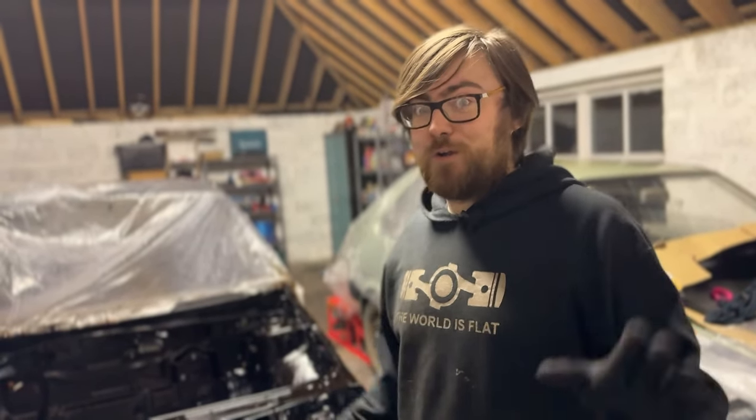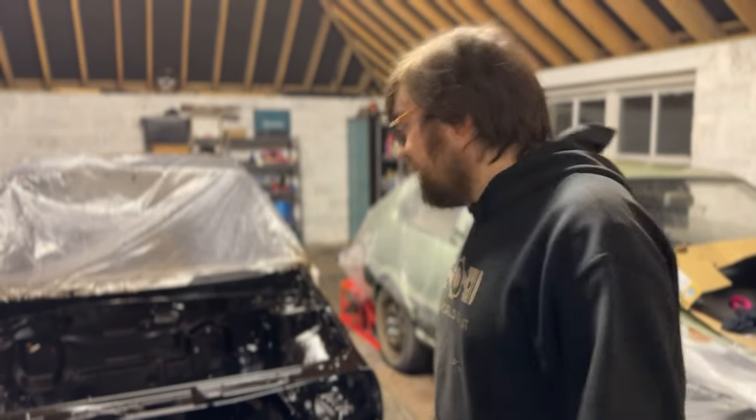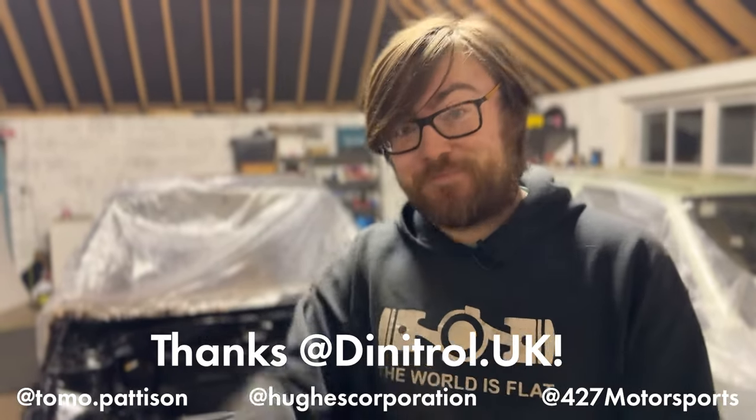Yeah, that's been our engine bay — thanks for watching. Hopefully the Dinitrol is a good product. If you'd like to be involved with our Mark II Golf van and sponsor us, feel free to send us your products and we'll use them and tell people what we think — and we will be honest, whether you like it or not. This has been our Mark II Golf van and I'm glad to finally reveal it to you guys on YouTube. Connor's been very quiet behind the camera but I think he's excited about it too. Anyway, I've been Thomas Patterson — check us out on Instagram, subscribe to our channel and follow for more.